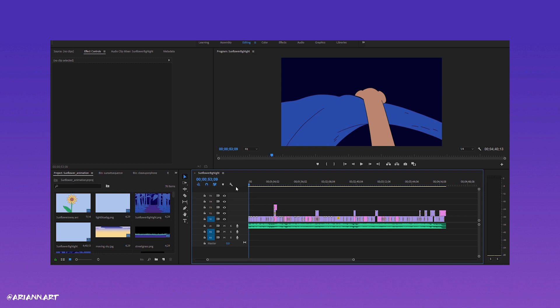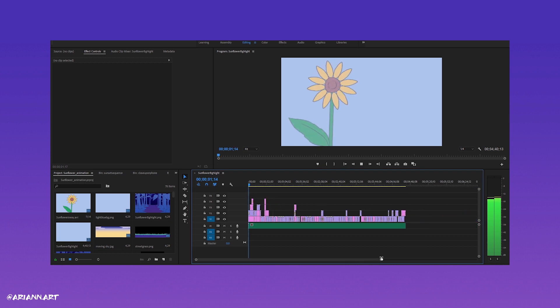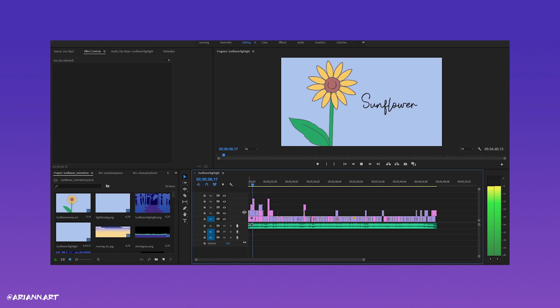Step 5: Compositing. Finally, it was time to put every scene we worked on separately together in Premiere Pro. For me, this is where every piece of the puzzle came together and I was able to see the magic of our combined efforts giving even more life to an already beautiful song.